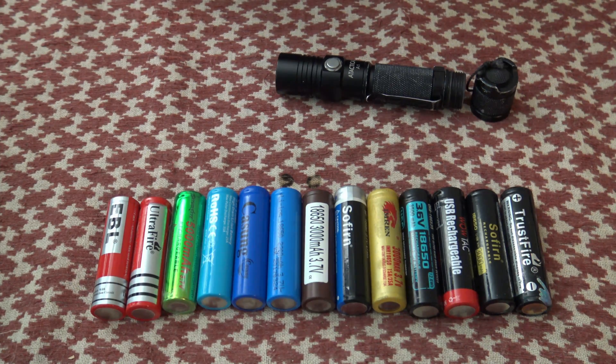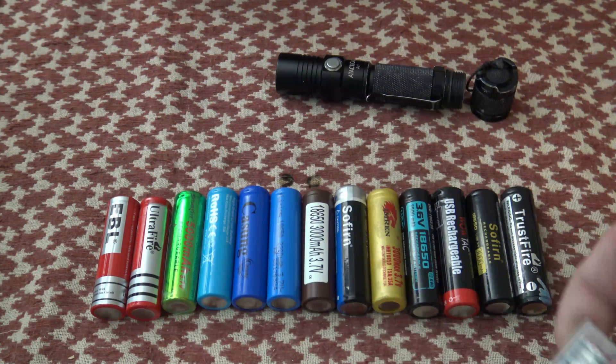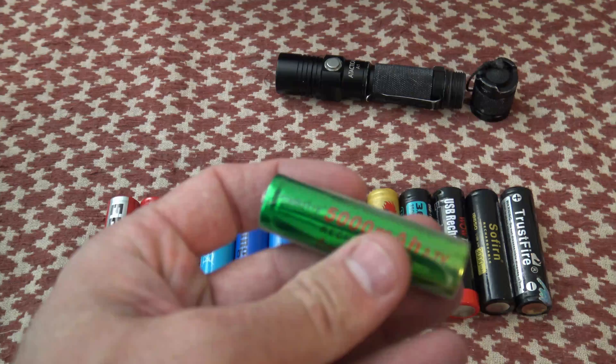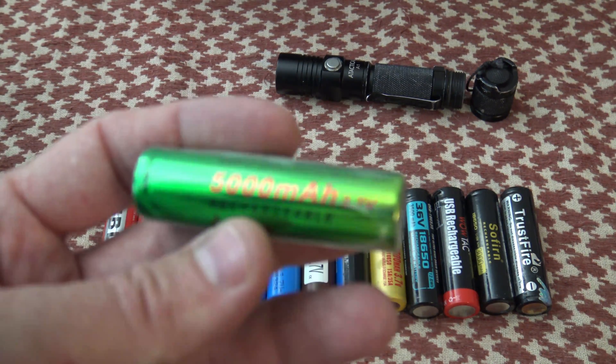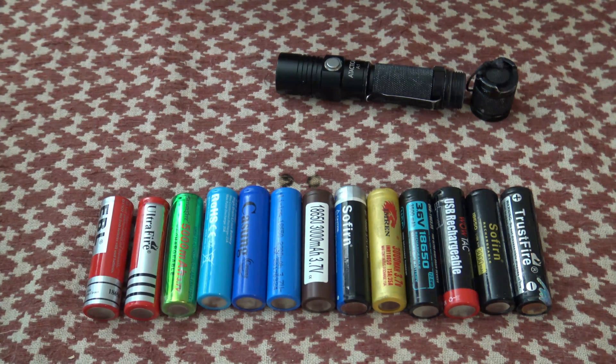Sometimes one of these batteries might die and you need to replace it. You could go out and purchase brand new batteries — it doesn't really matter what manufacturer, they're all pretty good from what I've found. But you want to be careful, because some of the ratings you'll see, like this one rated 5000 milliamp hour, that's not true. It actually operates at almost half that rating. They put those big ratings on there to entice people to buy, so you really get what you pay for.